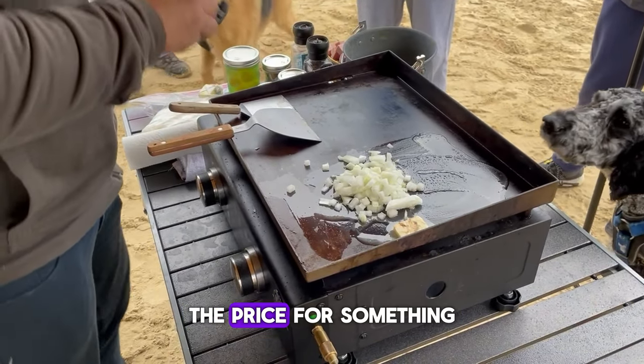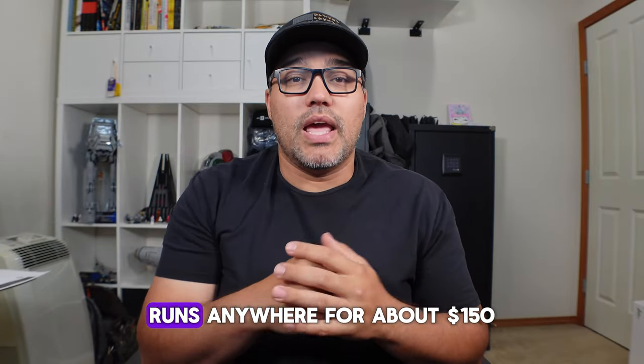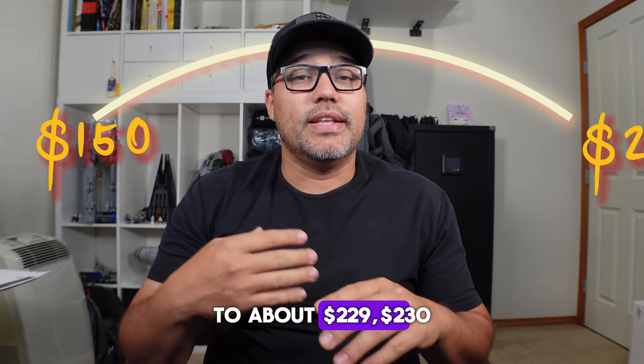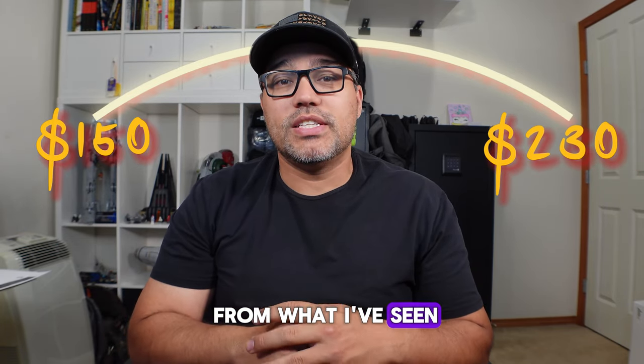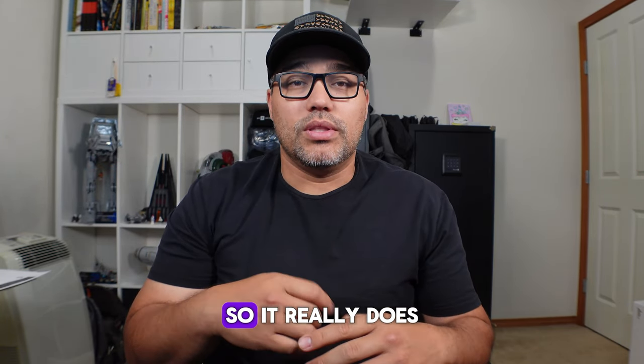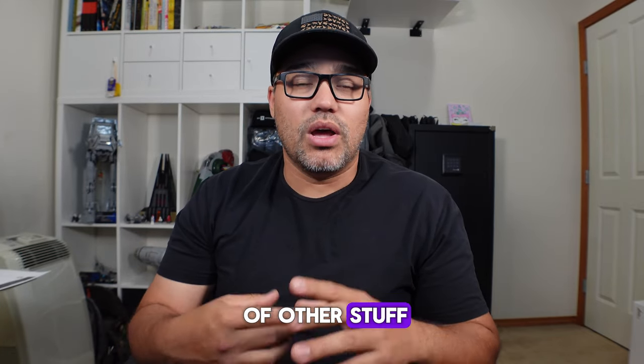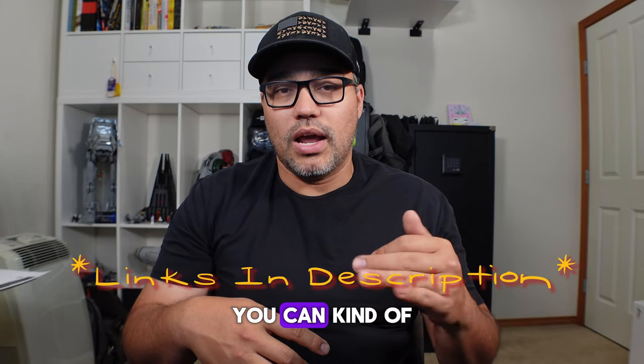The price for something like this runs anywhere from about $150 to about $229-$230 from what I've seen online, so it really does depend. The one that I got was $150, but it's discontinued unless you get the package with a bunch of other stuff. I'll link all of them below so you can look through which one fits your needs.